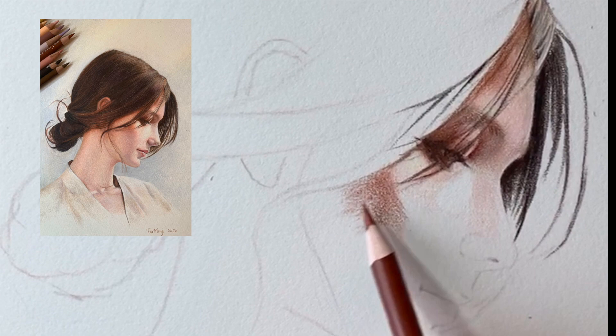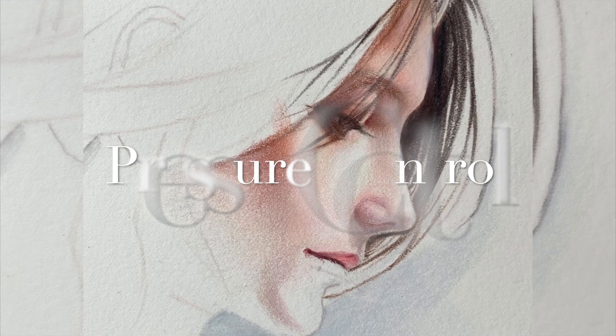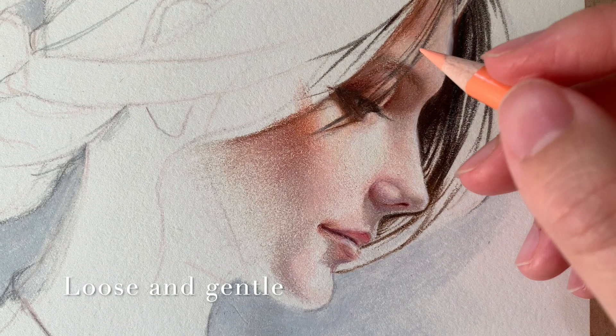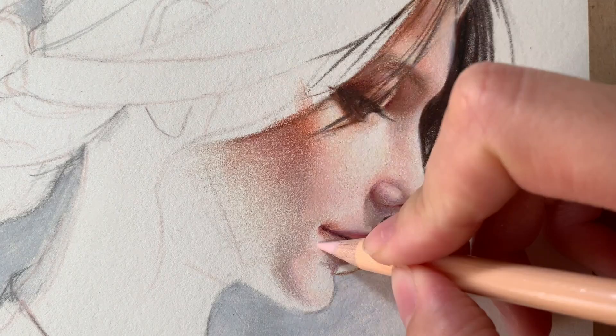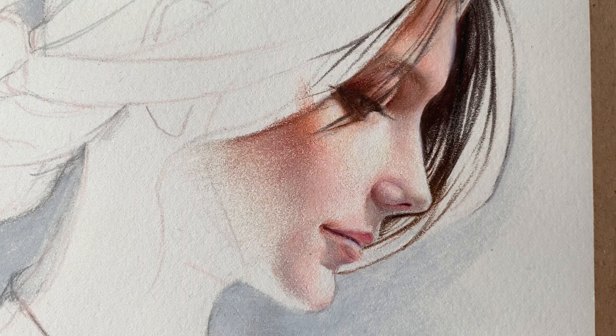This way of drawing starts from drawing details, but still it needs you to think of the full picture, and of course you need a good understanding of the relationship between forms and light, which I will be talking about in my later videos. The key point I want to make here is pressure control. At the beginning stage of the coloring, the strokes should always be loose and gentle. Applying too much pressure too early prevents you from layering more colors later on. It needs quite a few layers of colors to achieve the subtle variation of the realistic skin tone.